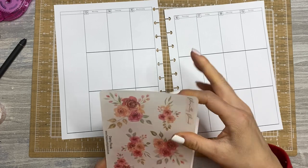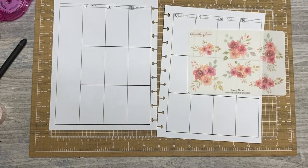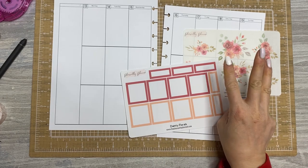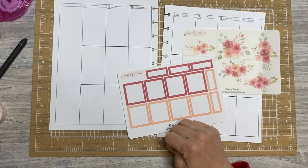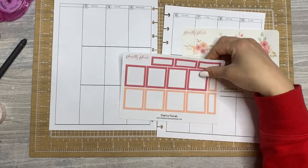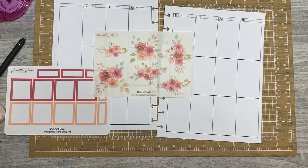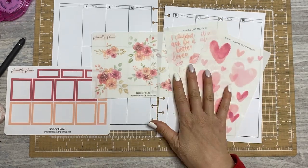They are called Dainty Florals. I've had them in my stash for quite a while, but I think they're perfect for Valentine's week. They have some coordinating boxes that she no longer makes in this type of box sheet. Now you can buy them in three different options: one sheet of one color, one sheet of another color, and then there's a third option which is the sticker kit, which has three different colored boxes, sizes, bullet points, full washi, all that kind of stuff. So if these are available, I'll link them below.